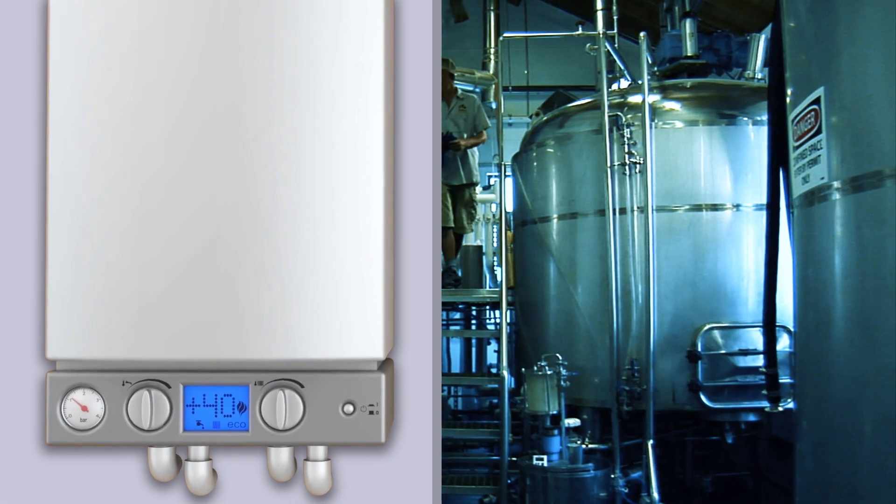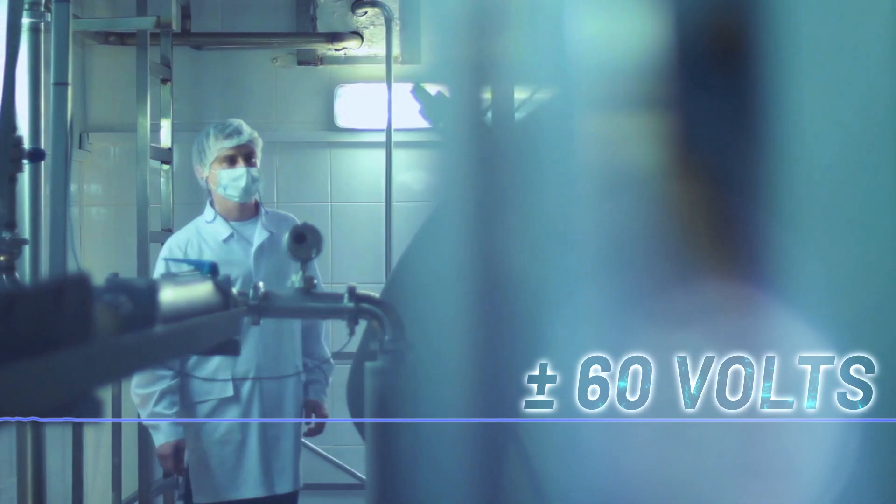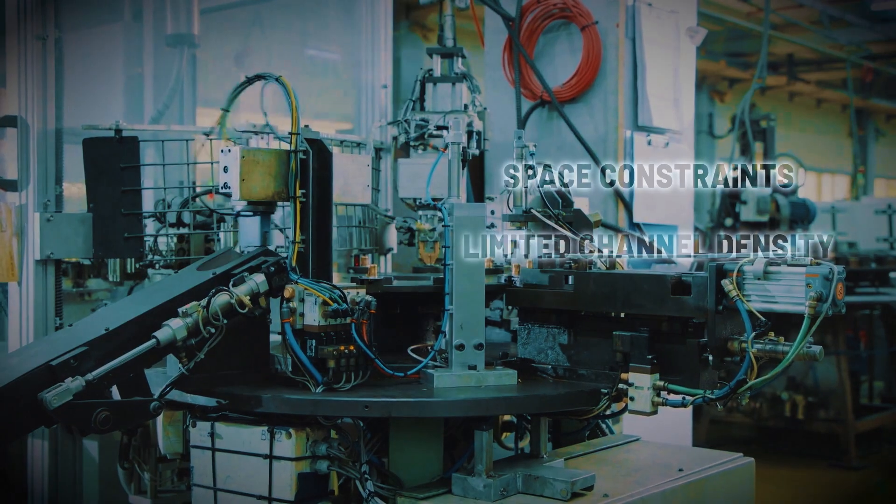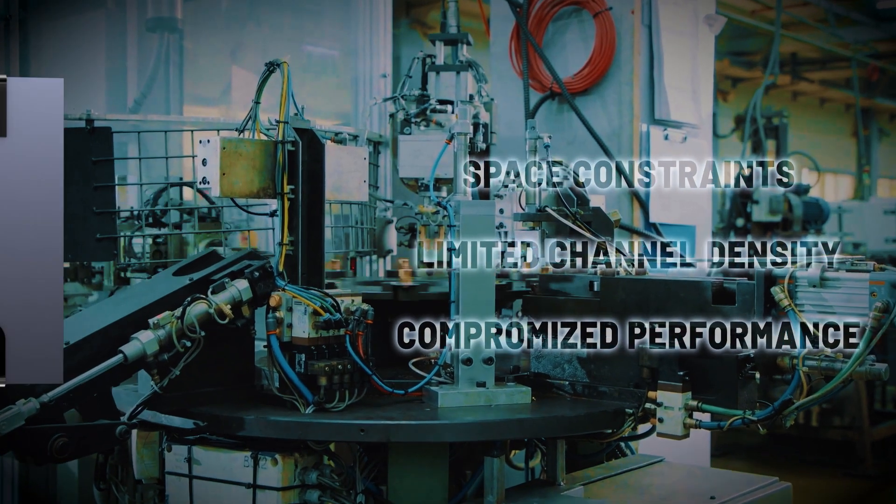In high-precision measurement signal chains, the missing link has been a low-voltage switch with input over-voltage protection of plus or minus 60 volts. Traditional solutions create space constraints, limiting channel density, and compromising performance.